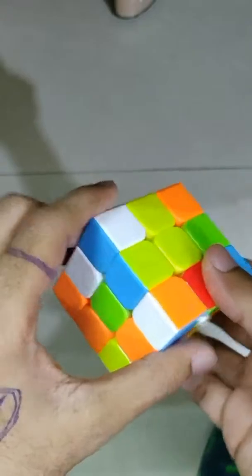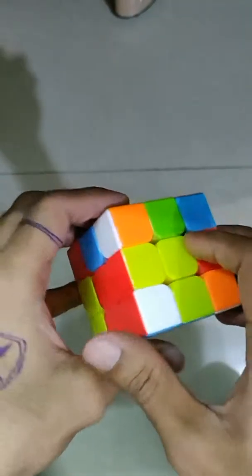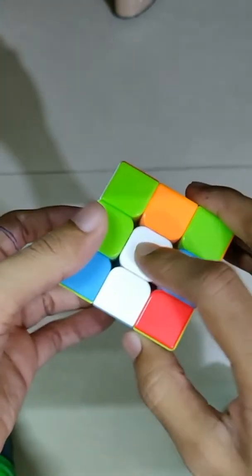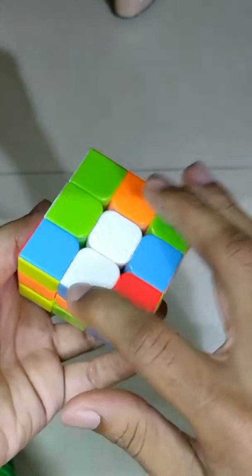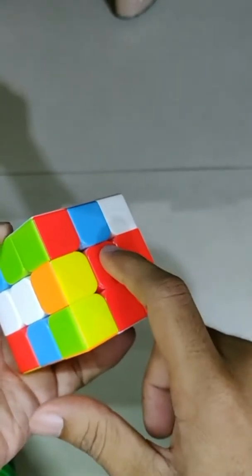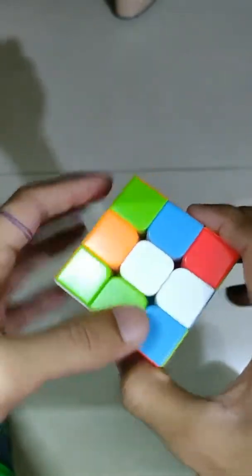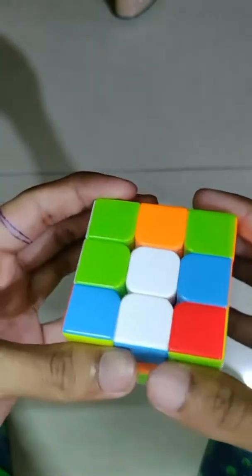In the first step, you have to choose any of the center piece colors — whatever you want. I prefer the white one, so choose the white color. After choosing this color, we have to make the plus sign here, and along with the plus sign, the color should be matched with the center piece of the adjacent face. So let's begin — observe how I'm making it, and if it feels too fast you can slow the video down.